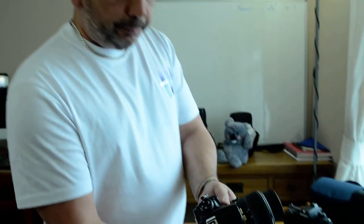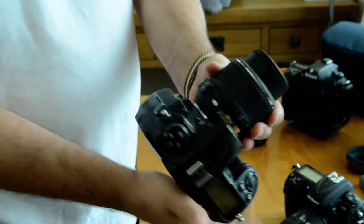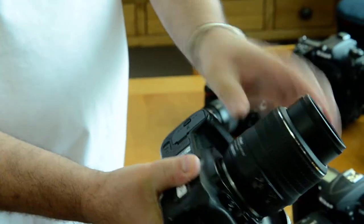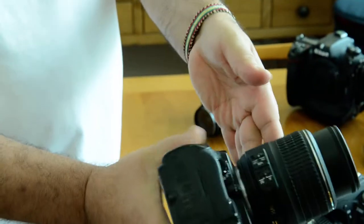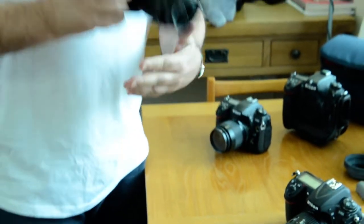The 18-55 DX lens is in mint condition — like brand new. Using this lens, it was nice, easy to use, and consistent. Where the 28-70mm can be a little bit sharper in some cases, the 18-55 is consistent — consistently sharp.